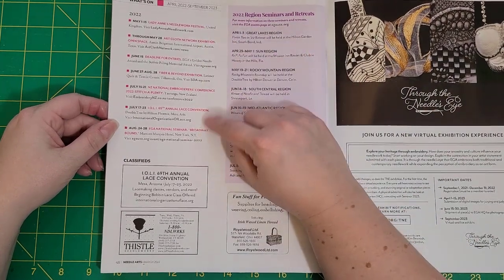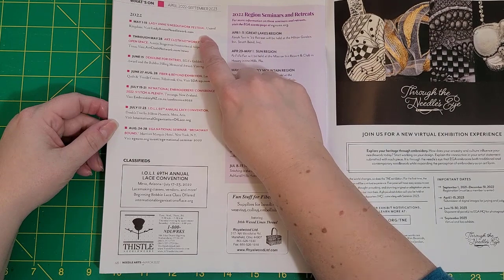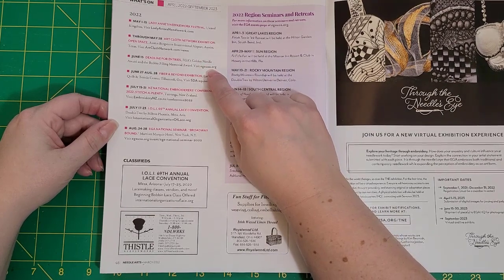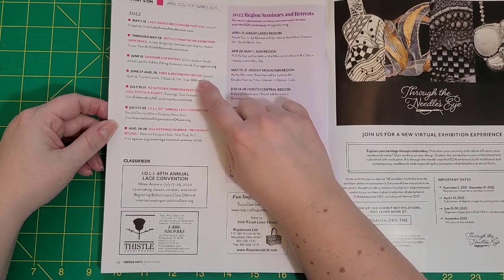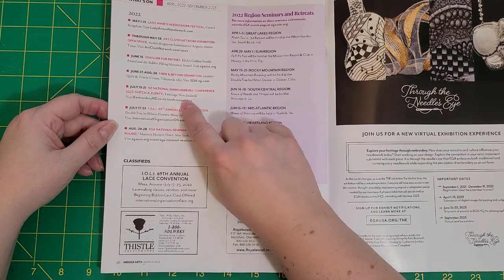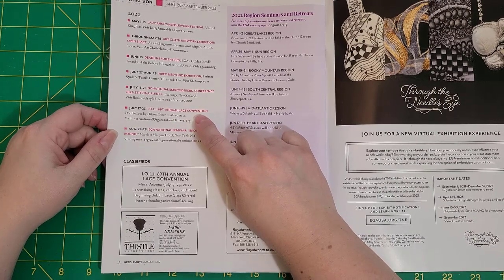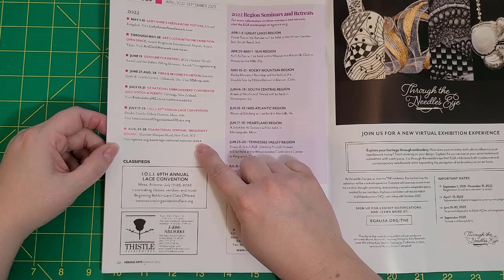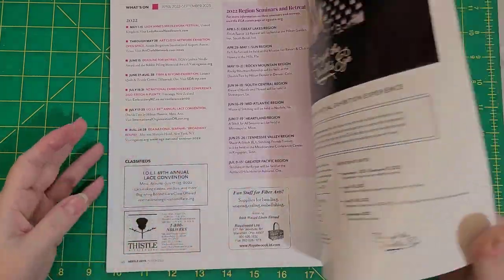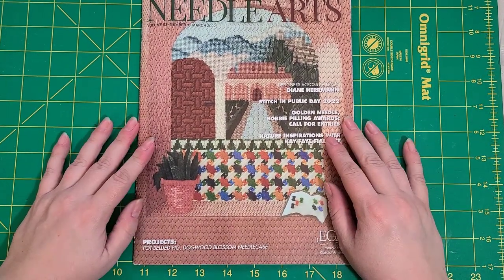There are also international needlework festivals listed: Lady Anne's Needlework Festival in the UK, Art Cloth Network Exhibition in Austin Texas, Golden Needle Awards, Fiber and Beyond Exhibition in Tillamook Oregon, New Zealand National Embroiderers Conference in Taronga New Zealand, the International Organization of Lace Annual Convention in Mesa Arizona, and the EGA National Seminar Broadway Bound in New York City. So that's the Needle Arts book — it has a lot of interesting information and stuff to read, but I will not do that on camera.